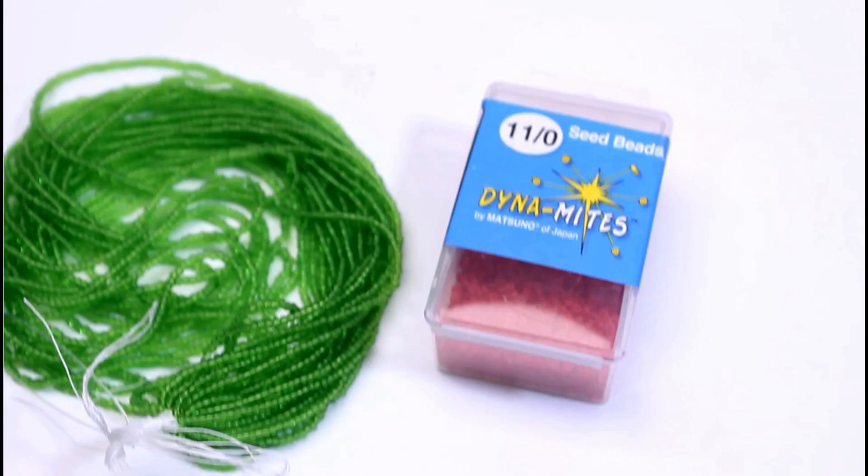Number 1: There are no strict bead counts. Most people that come to French beading have a background already in bead weaving. In bead weaving patterns, there are specific bead counts — throw all that out the window. In French beading, you will start out with a bead count for the center row, but as you are wrapping, the number of beads in the subsequent rows may vary from person to person depending on the type or brand of beads you are using and your own wrapping style.